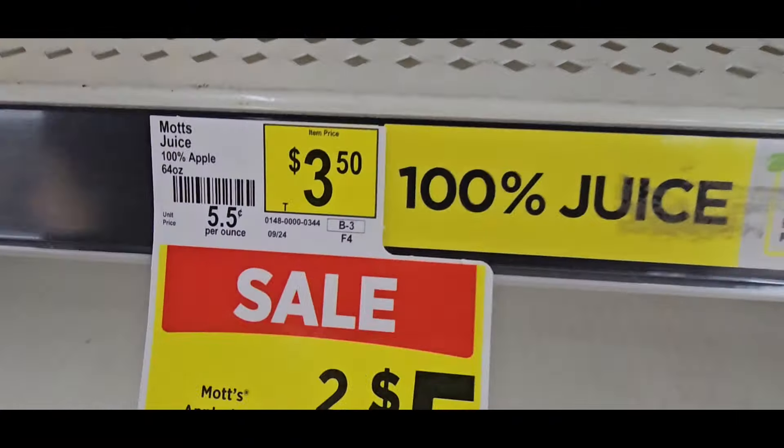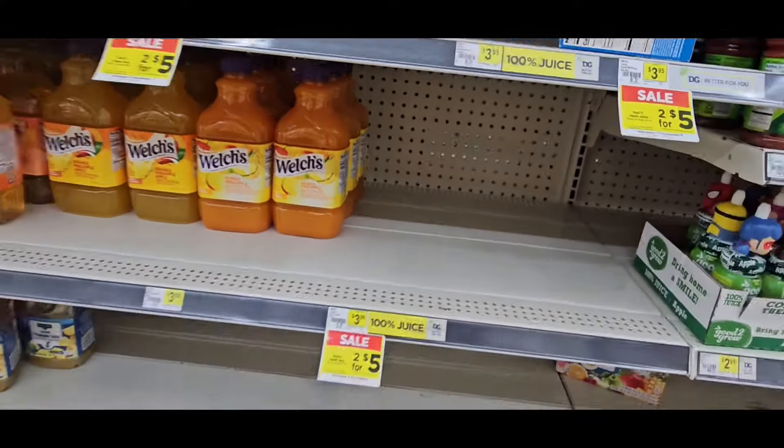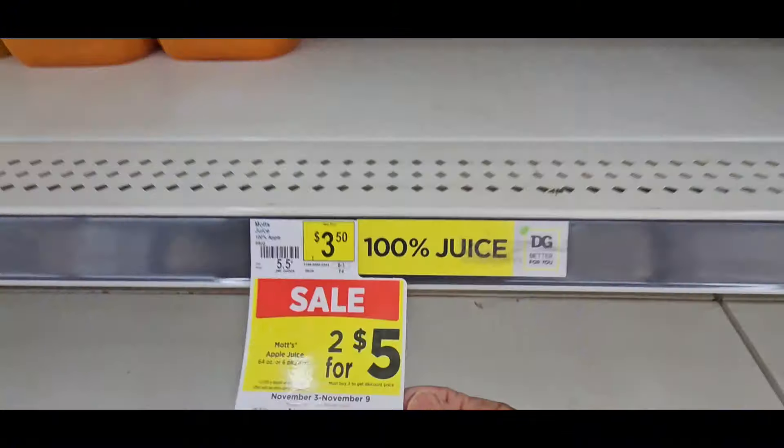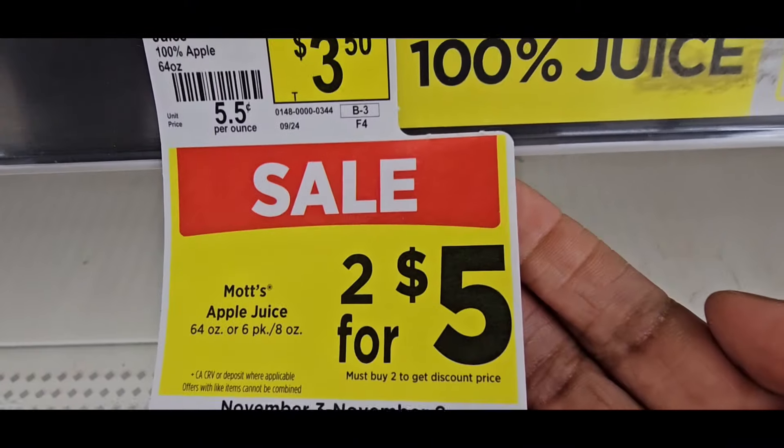So here it is right here. He doesn't have any more — he might not have any more. Like, these are $2 for $5, the big ones. But I want the little ones. Those are coming in on the 9th.